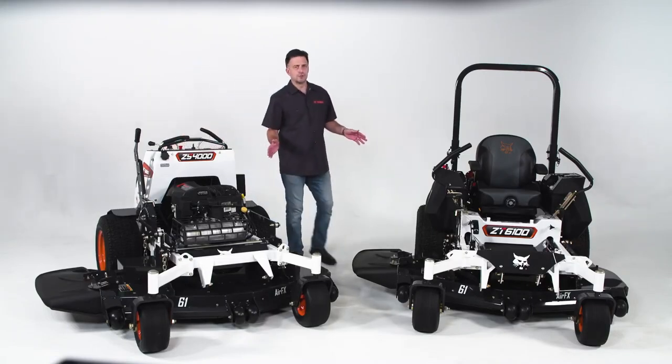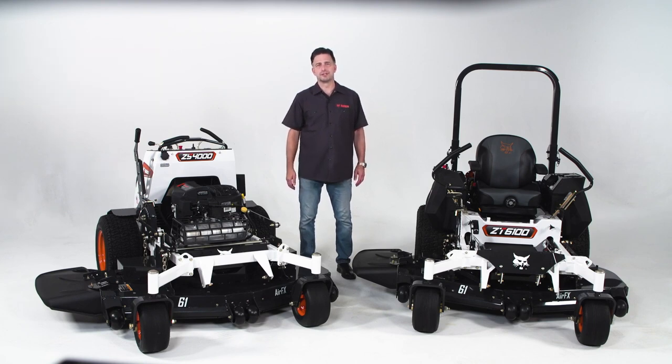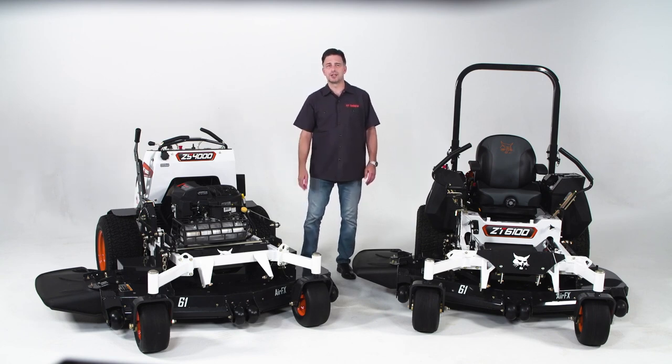Whichever mower you choose, Bobcat supports both mowers with a 3-year or 2,000-hour warranty. For more information on Bobcat mowers, check out bobcat.com. See you next time.